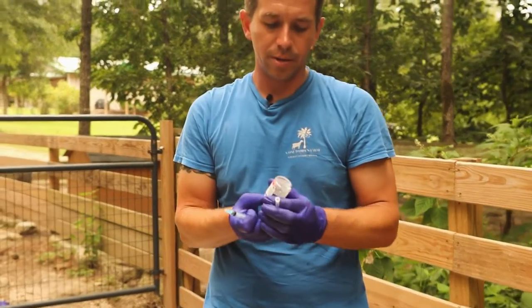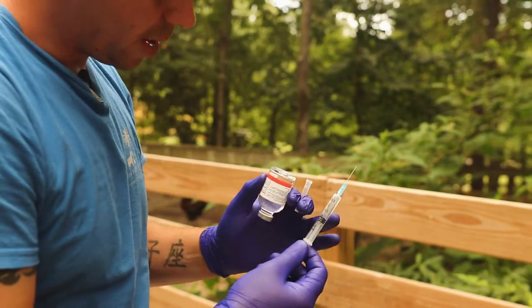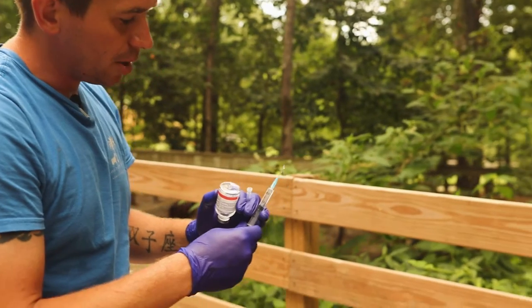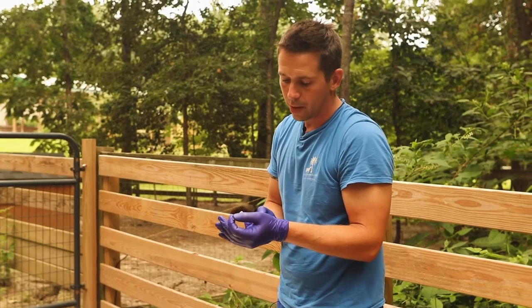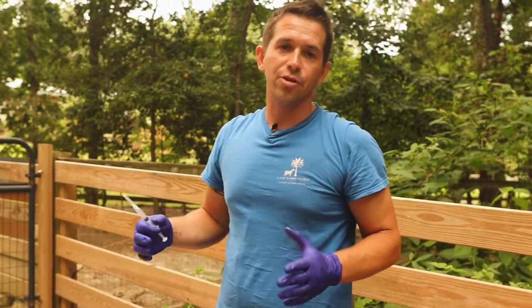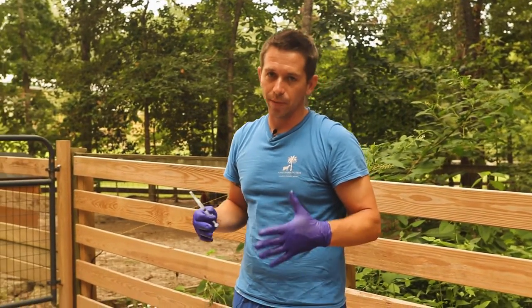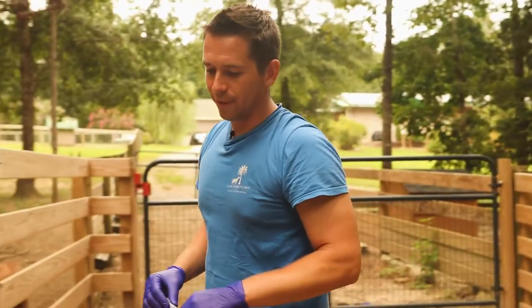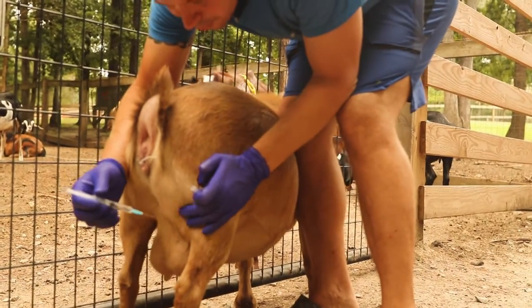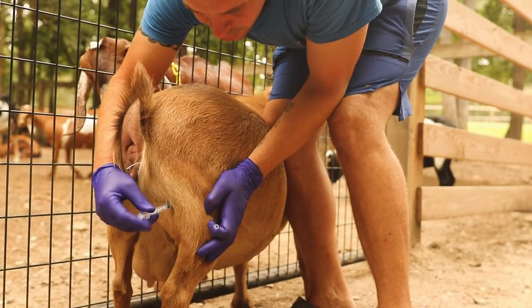We've got our sterile needle and our Lutalyce. It is two mls per goat. Go ahead and draw that up. Now anytime you're giving a hormone injection, 99.9% of the time everything I know of is going to be IM — intramuscular. The most common spot for intramuscular on a goat is either in the neck or in the back leg. I personally prefer the back leg because I'm normally working by myself and there's no chance of hitting the jugular in your back leg. So we're going to go ahead and give her this shot of Lutalyce. I just like to tap her a few times before I give it.